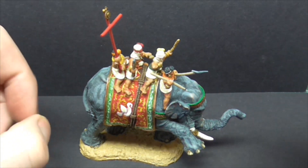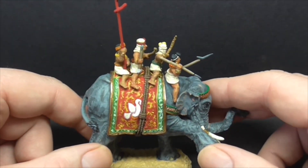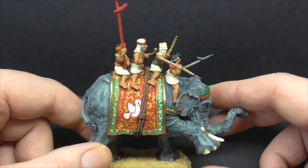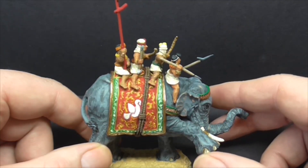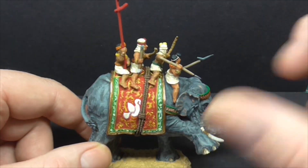There will be some photographs at the end of this as well if the video isn't particularly clear. It's a First Core elephant, as you'd have seen from the reviews I've done on them. It's got a metal trunk and the rest is resin.